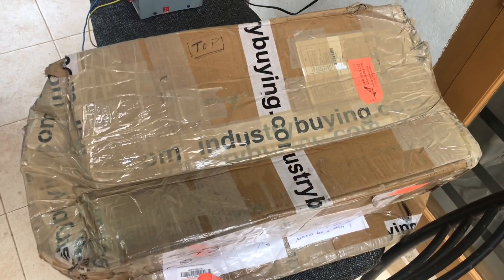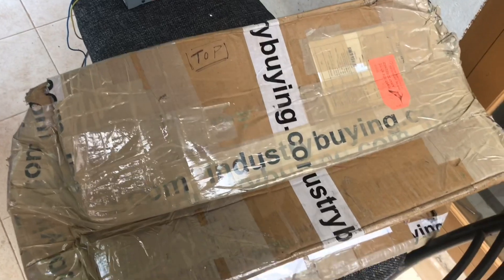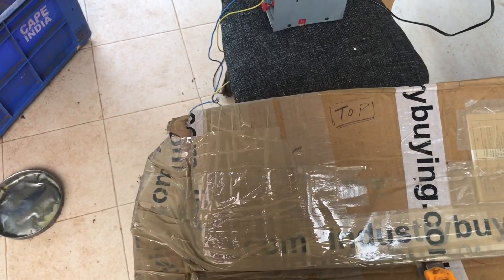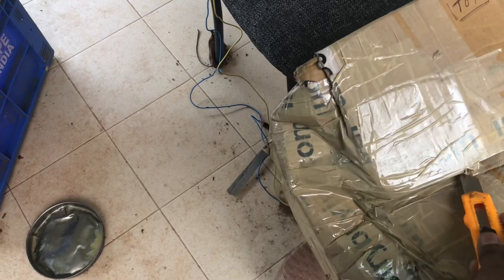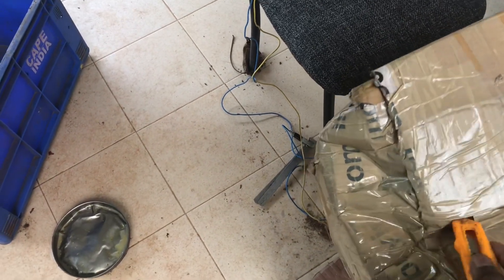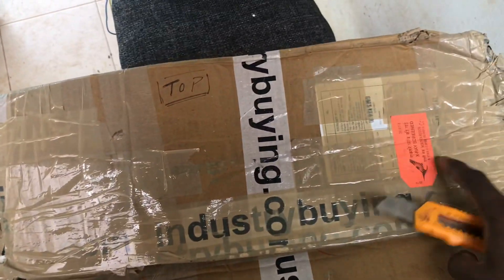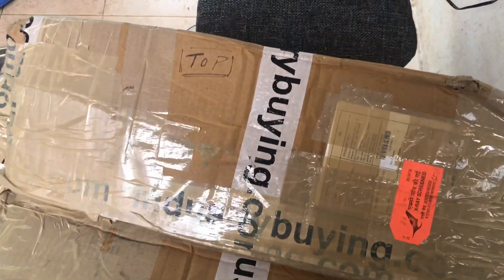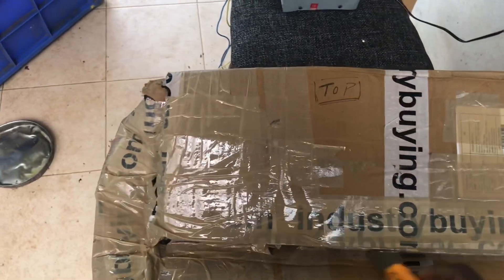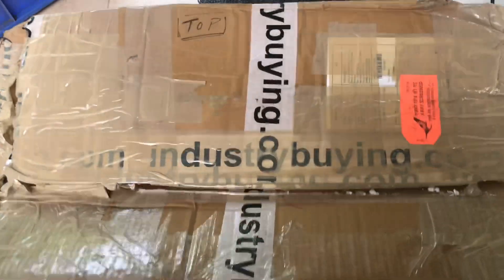A great package has arrived from my brother from another mother — it came from Kashmir. I know what's inside but I'm not going to break the excitement. This was sent by air, as you can see. It took two days to travel from Kashmir to Kerala, but then it took another two days because those idiots kept it with them, so I finally had to go and collect it.